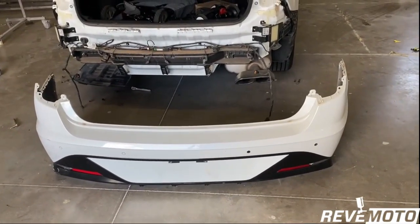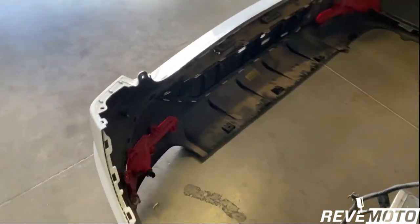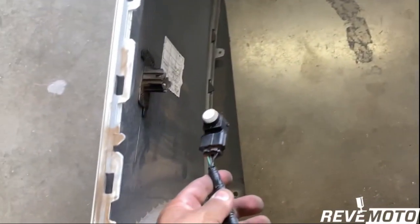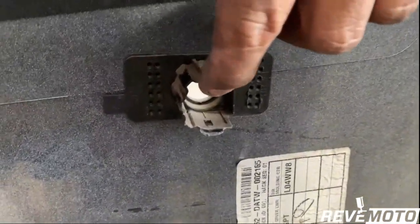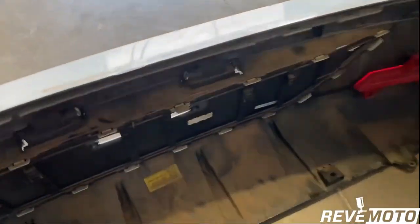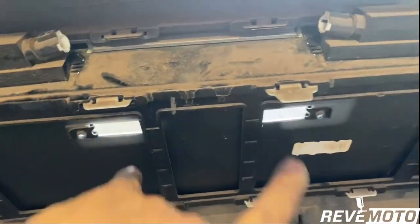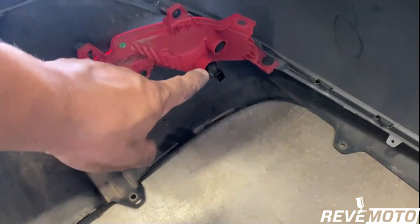Alright guys, there goes the rear bumper off that Sonata — but let me show you. This bumper is tricky. There's going to be a plug right here — unplugged. For the sensors right here, all you have to do is come back here, press up on this one and press down on this one, and you pull the sensor off. There's a plug for this one right here, and a plug right here — that's for the license plate lights. And again you have a plug right here, and you can unplug that one right there.